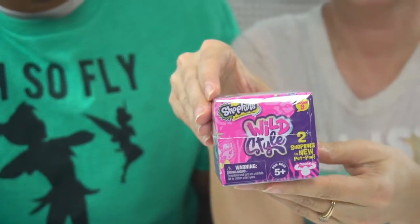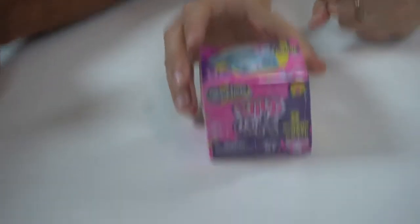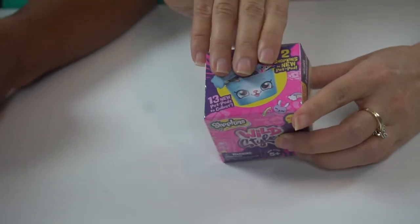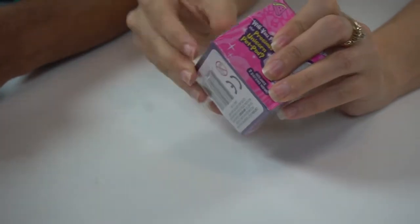With our eyes closed. So ladies first, go right ahead. Okay, so I got some of the new Wild Style Shopkins. So let's come down here and we'll take a better look at these. Let's see what you got. Okay, let's see if I can get it open. So we've opened these up before, a whole bunch of Wild Styles.